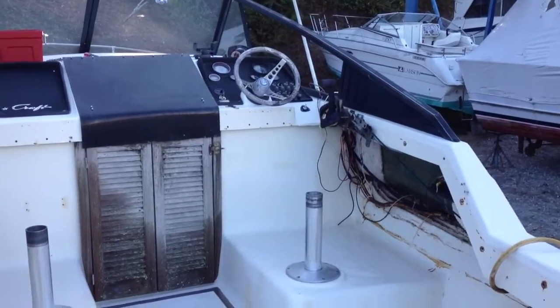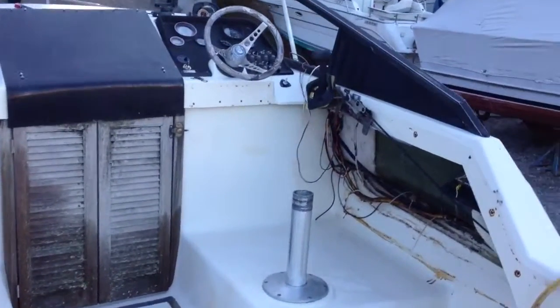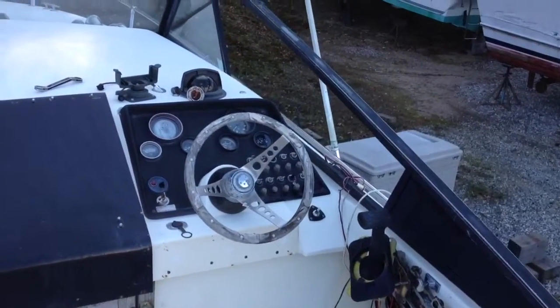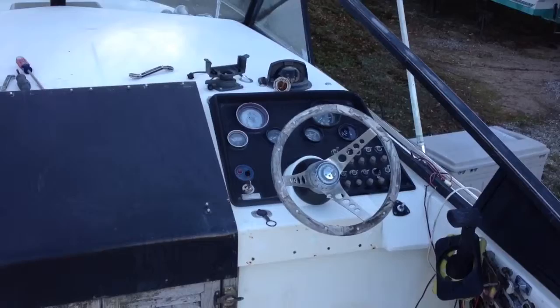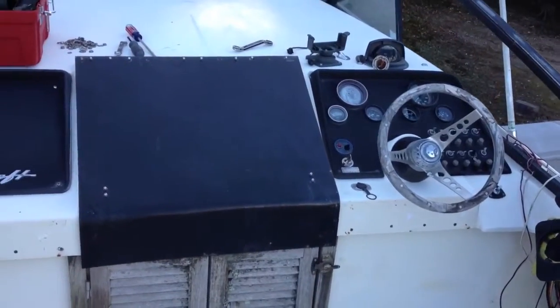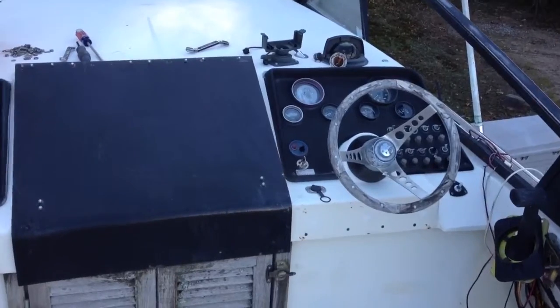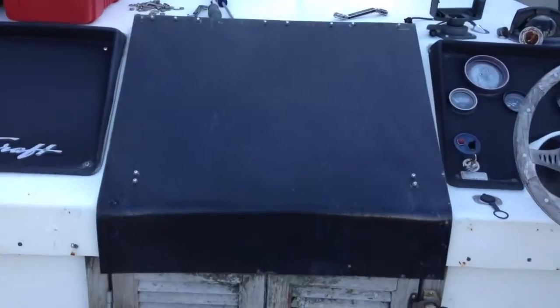She's going to get new gauges in the spring as well. I haven't decided what, but it's going to be a little bit more sporty than what's there. I'm probably going to go with chrome of some sort — maybe Stewart Warner vintage gauges. Or I might go with some new Faria. We'll do some shopping and see what we can find.